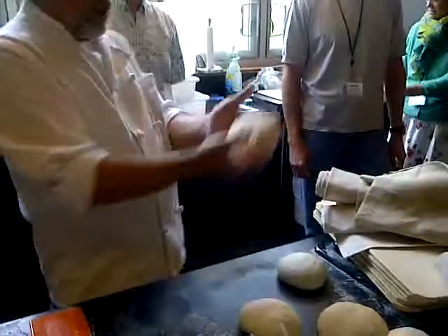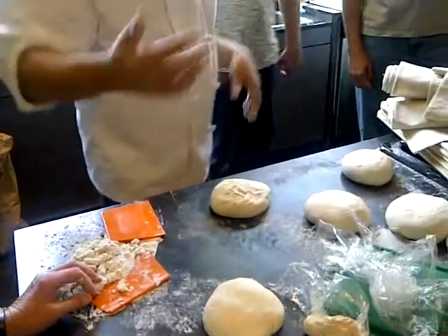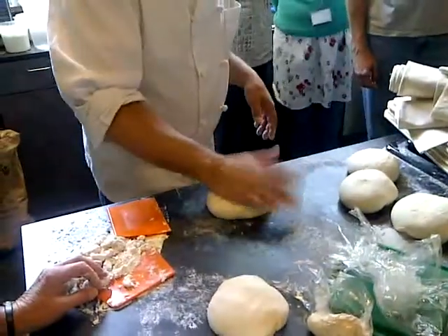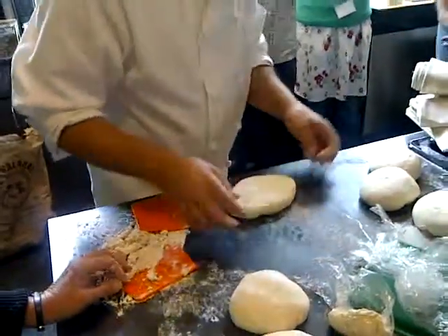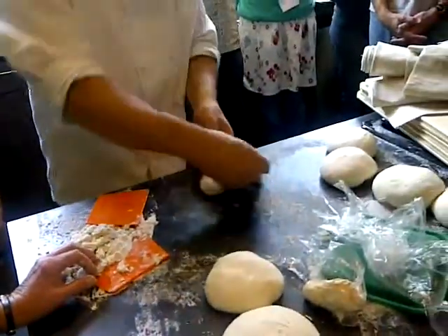It starts the same way with your round, like this. I'm going to put this down on the table, seam side up. I'm going to press this down, though, slightly into an oval, like this. And the oval goes like this and not like that.